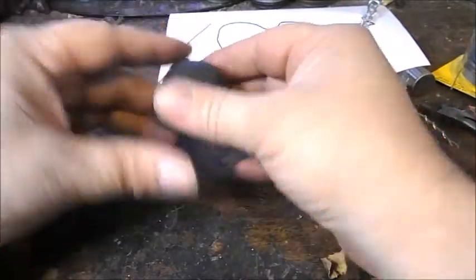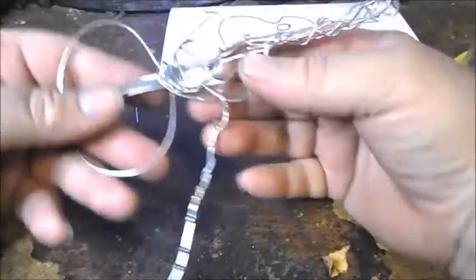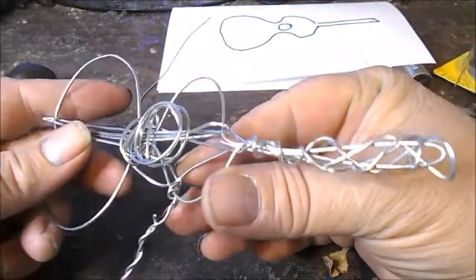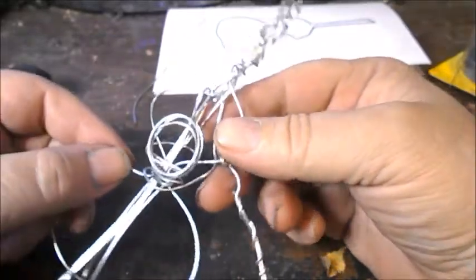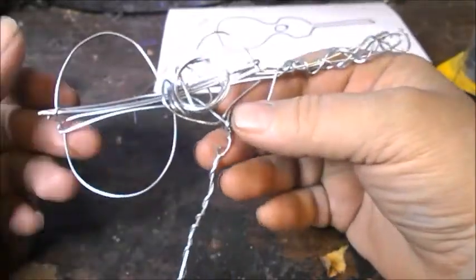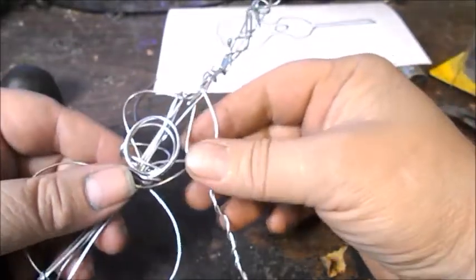Now I'm going to check the guitar and see how it looks. It's a pretty cool little guitar — definitely stylized, definitely abstract, but very nice.